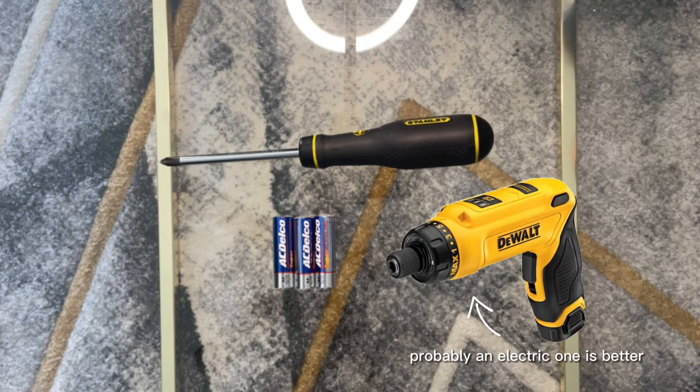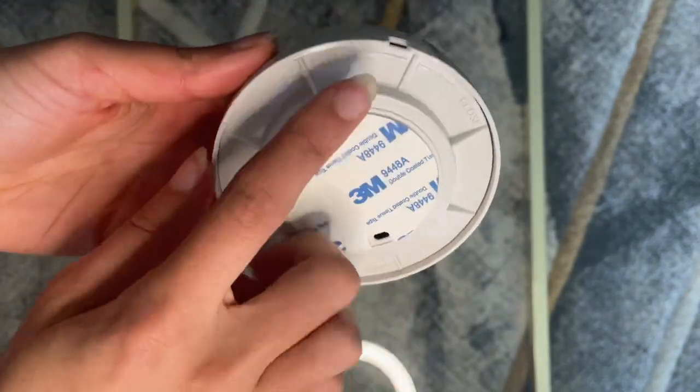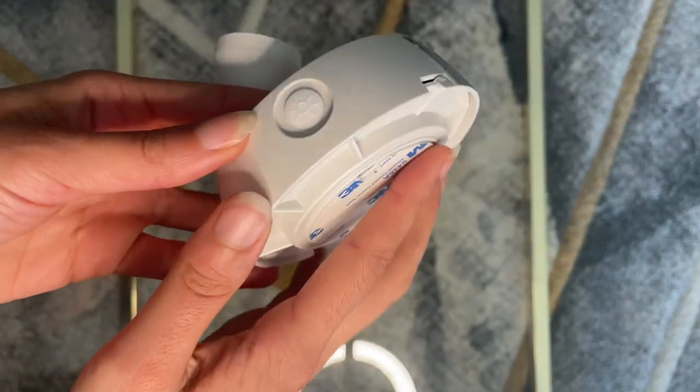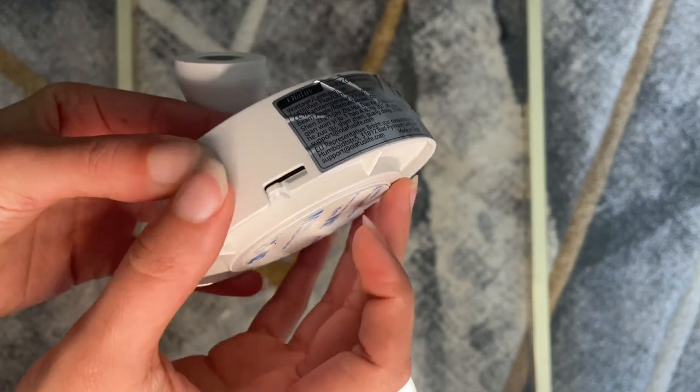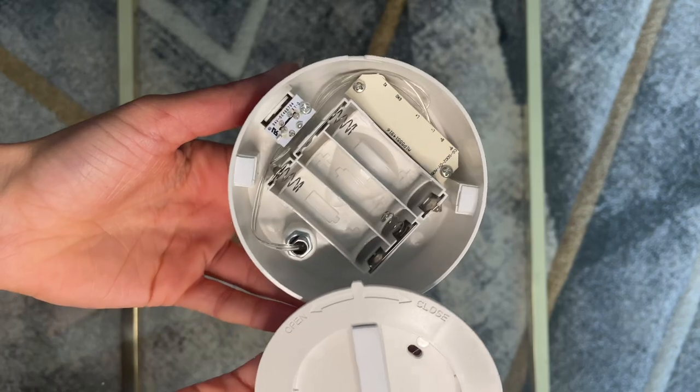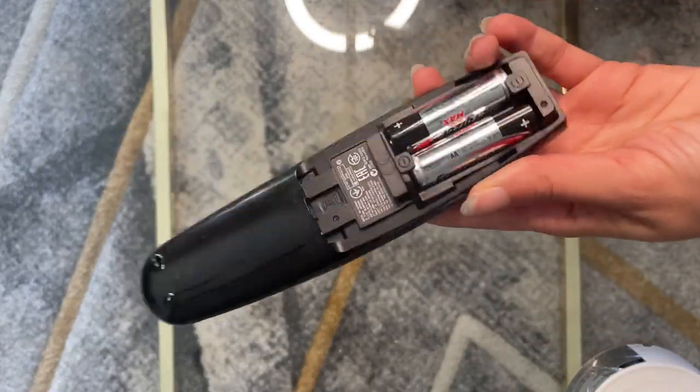What's not included in the box is double-A batteries and a screwdriver if you want to screw in the nails. Here is the bottom of the spotlight — all you have to do is twist the bottom part toward you to unlock it, and then you have access to the batteries.